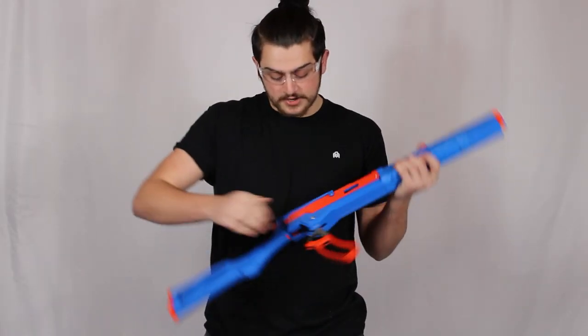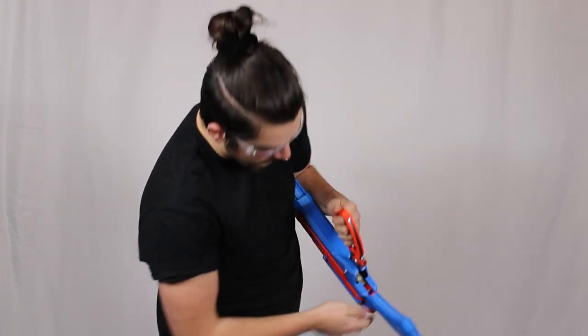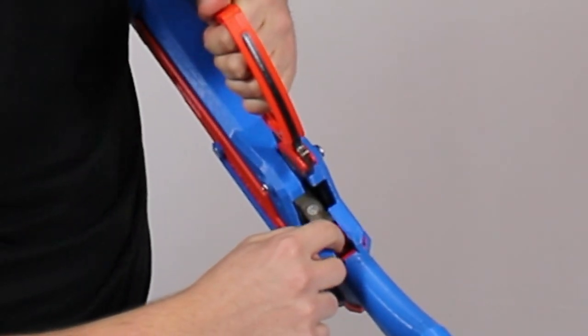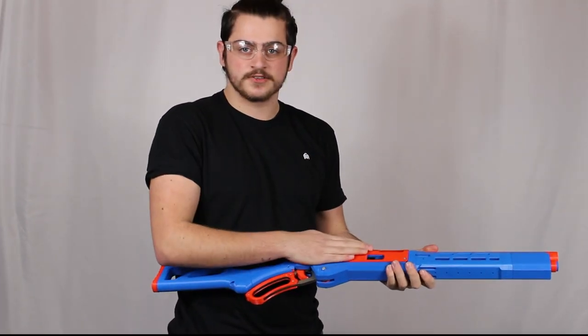Once you're done, you can deprime it by having a strong hold here and clicking this metal button. When you click it in, you can slowly release it, and now your blaster can't fire anymore and you won't damage the internals.